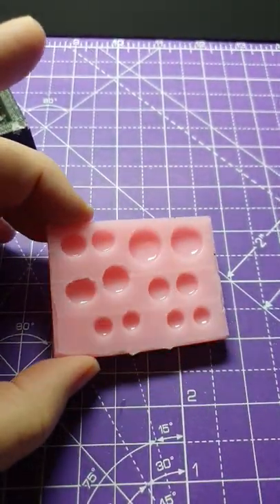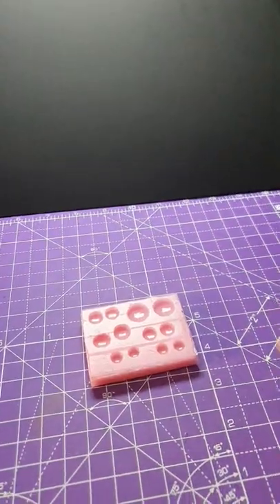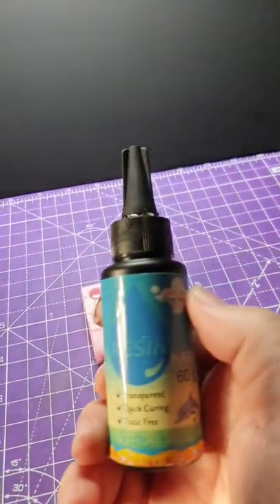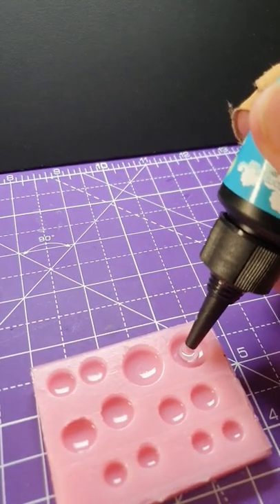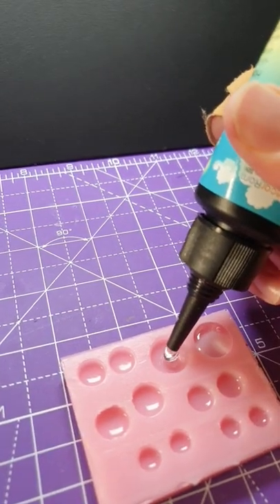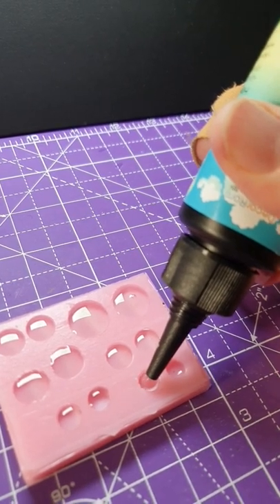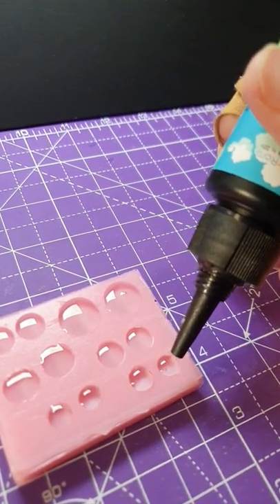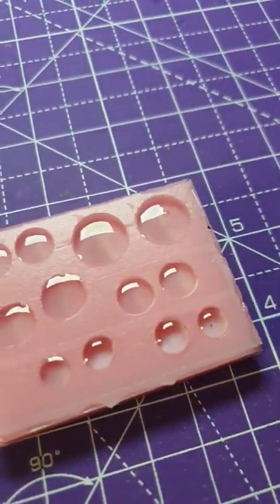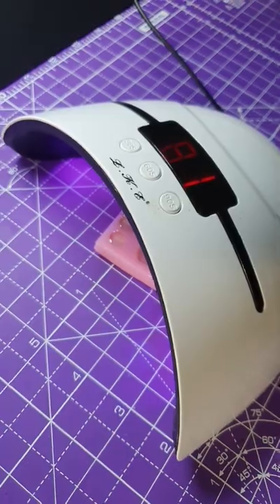Oh lovely. How shiny are they? Now let's zap them with UV. I'll use a nail UV setter to make it better.